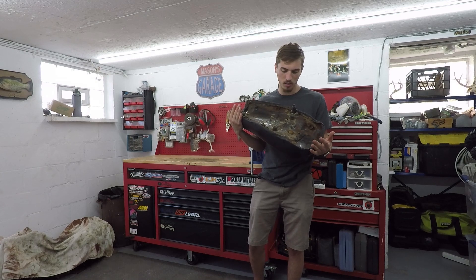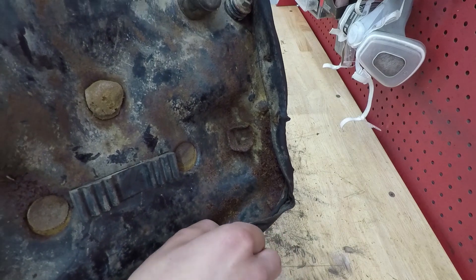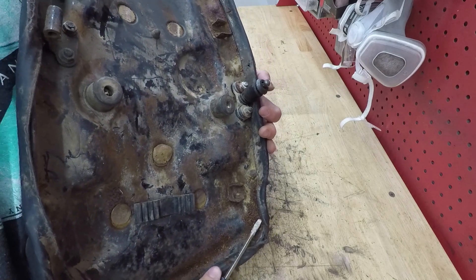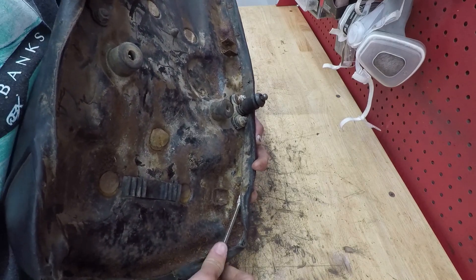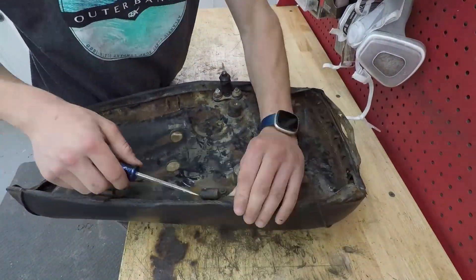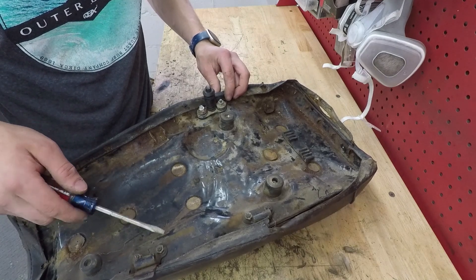There are little pointy metal tabs that stab through the fabric and then bend down to hold it in place. I'm going to take a flathead screwdriver and go around and bend all of those up, because they need to be bent up anyway to get the new seat cover on, and it'll also make it easier to pull the old cover off. Looks like these hinges are going to have to come off — or at least just this one.